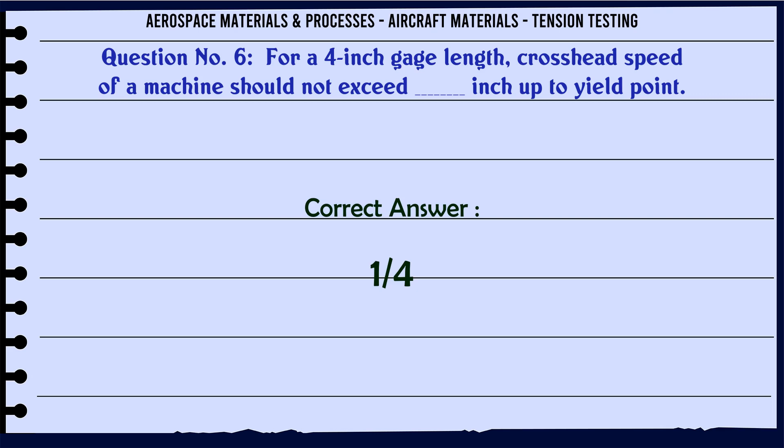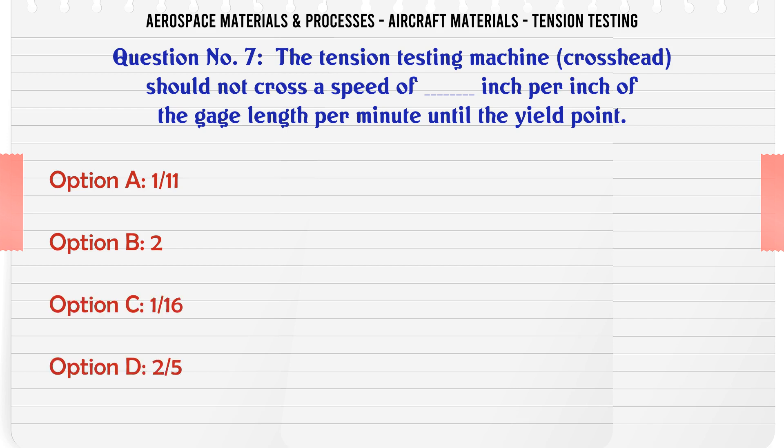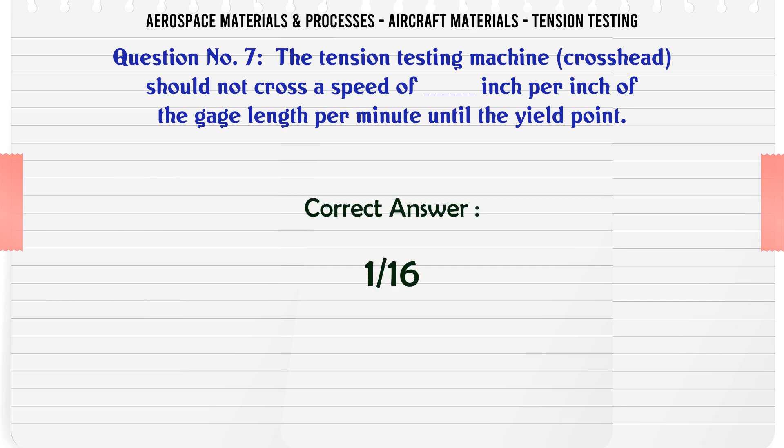The tension testing machine crosshead should not cross the speed of how many inches per inch of the gauge length per minute until the yield point? Options: a) 1/11, b) 2, c) 1/16, d) 25. The correct answer is 1/16.